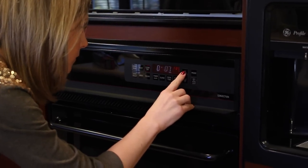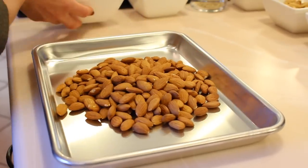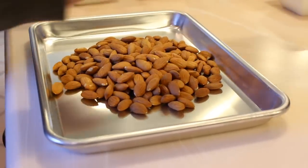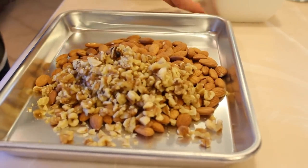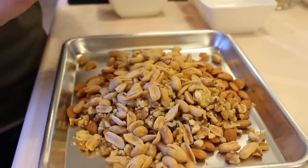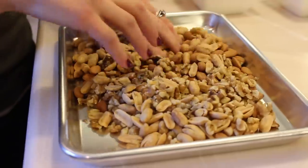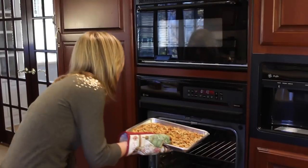If you didn't buy your nuts pre-roasted, you're going to have to preheat your oven to 350 degrees and roast them for about 10 minutes. Here I'm just adding my almonds, walnuts, and peanuts to this tray and mixing them in. Roasting them for about 10 minutes is enough to bring out the flavor.